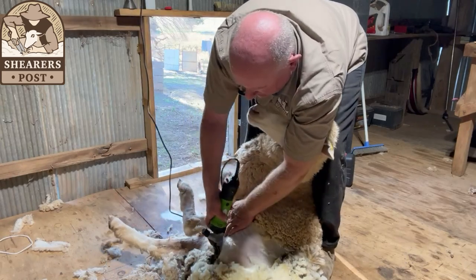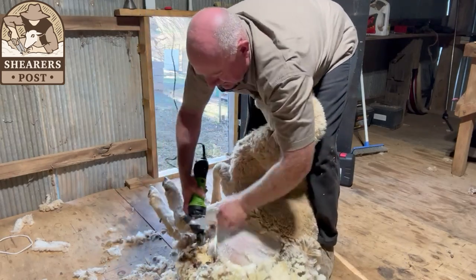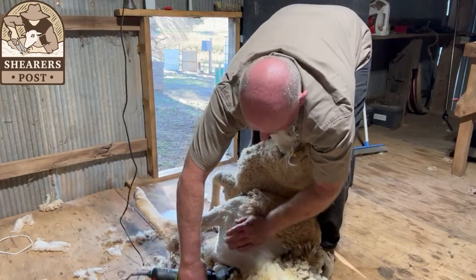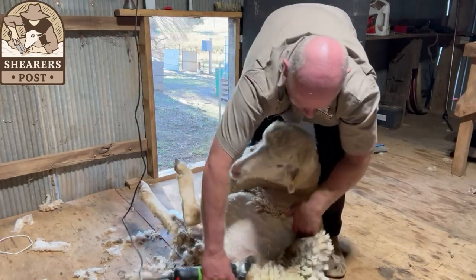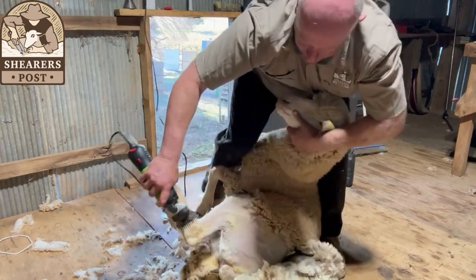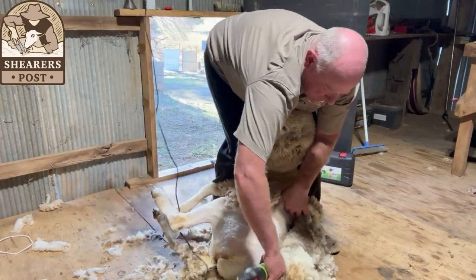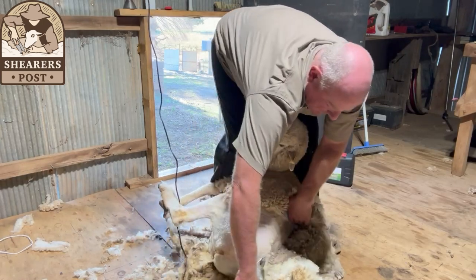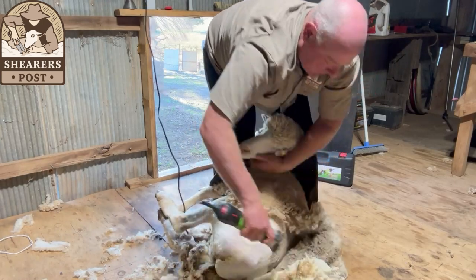It's cutting really well — brand new comb and cutter on a brand new clipper, never used. Now starting on the underside. As you can see, there's a lot of dust — stepping back you can see the dust on that sheep's back. This is really going to test this clipper and the blades.